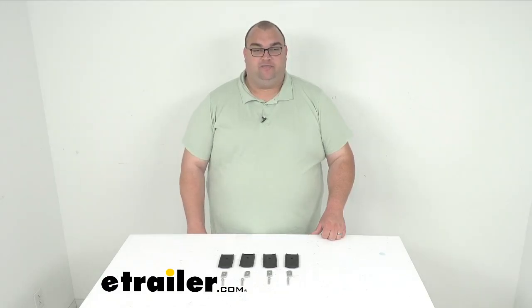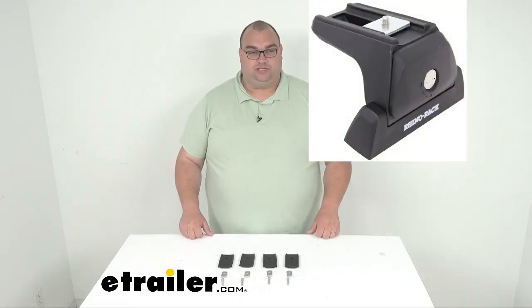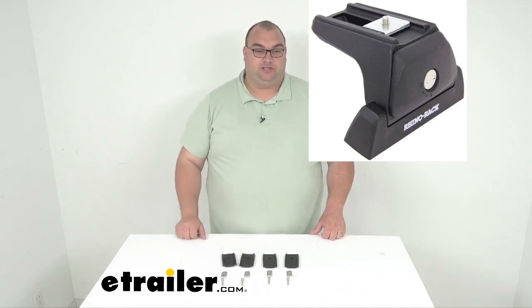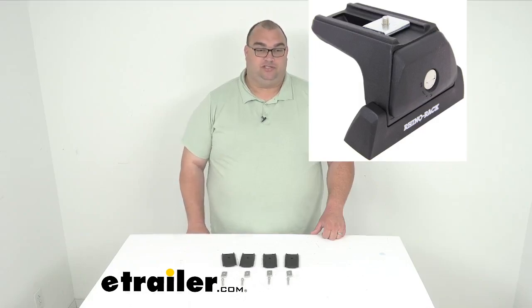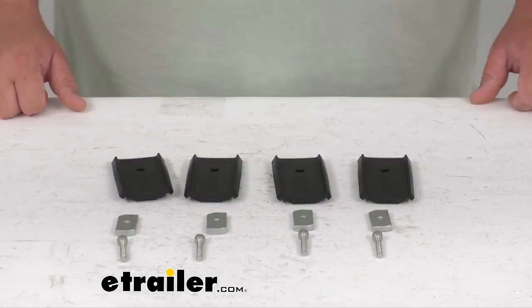These guys are five millimeters thick. This is pretty much above my left hand shoulder here — what these would mount to. On the top of that leg, you would basically attach the quick mount spacer between your roof rack leg and the crossbar itself, and then you would use the flat washer and spring washer that you already have with that foot, and then you simply replace that with the original socket head cap screw and then the new screw included here with the spacer kit.